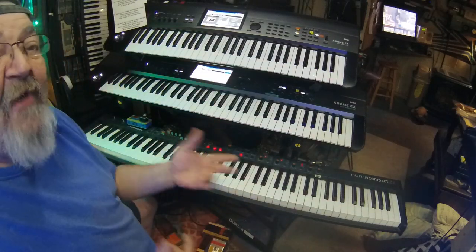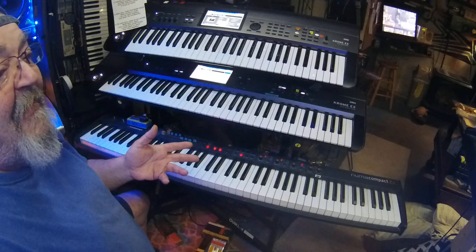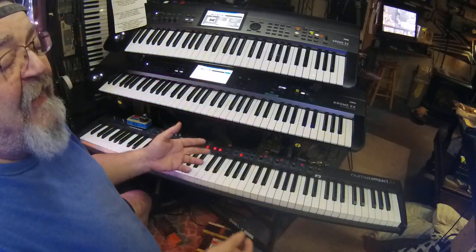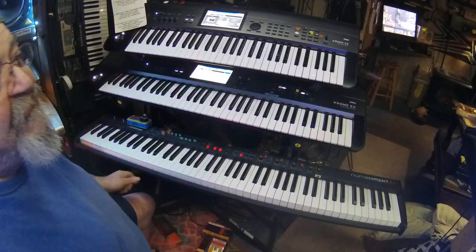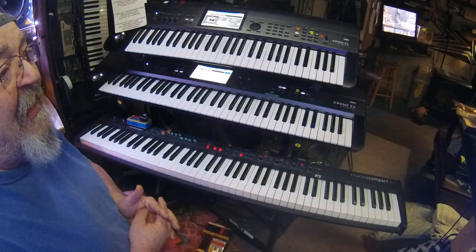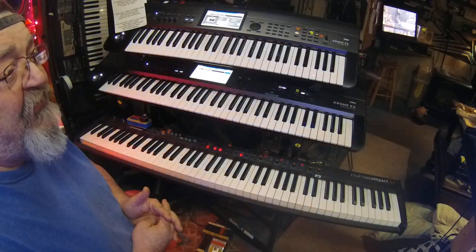If you're running the latest Yamaha gear or Roland gear, figure out what you need the keyboard to do. And if you're going out to buy a rig, I would suggest seeing if the keyboards can do a variety of things.